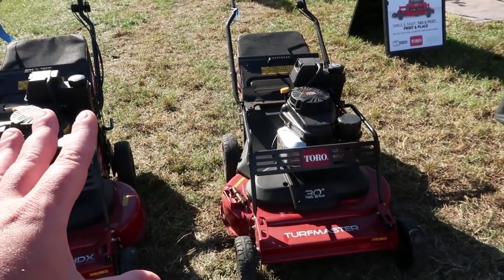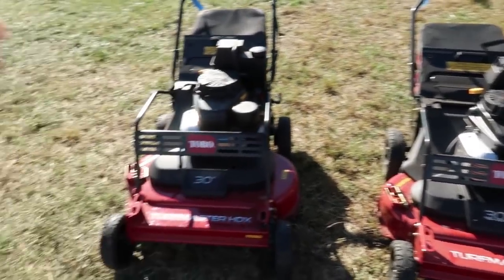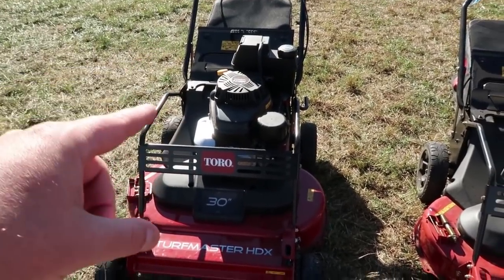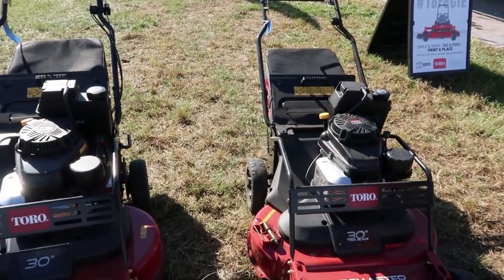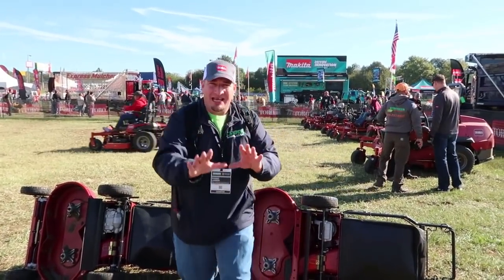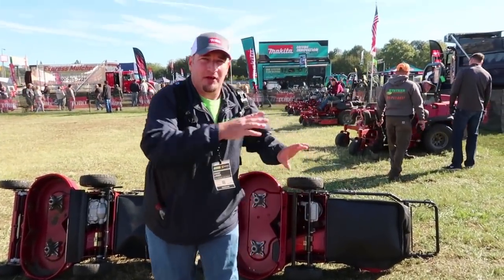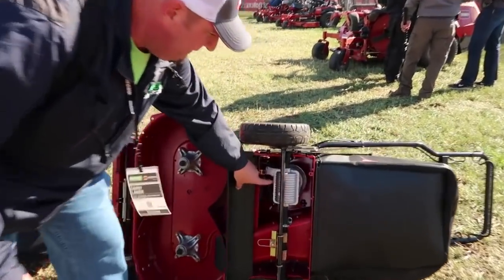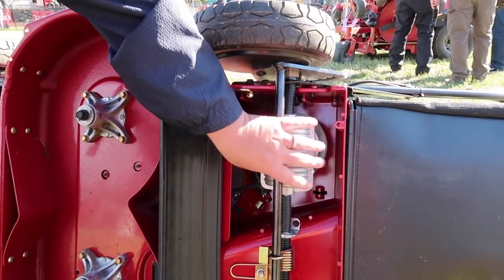I know the original Turfmaster doesn't pull hills very well — Toro has listened to the feedback, guys. The new HDX is supposed to solve all these issues. So we're going to flip these over and show you what's going on under here. The only key feature you're going to notice between the regular Turfmaster and the new one they're going to release is the transmission.